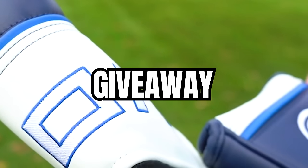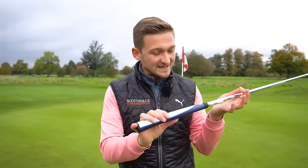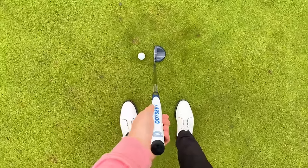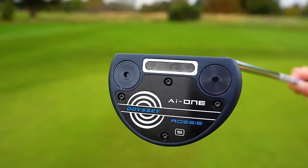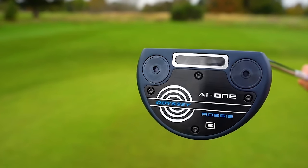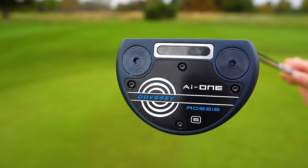To be in with a chance of winning my 300,000 subscriber giveaway — an Odyssey AI putter — it's easy: subscribe to the channel, turn on the bell, and comment 'putter please' below. For five extra entries, share this on any form of social media. Watch out for scammers — all the information and the closing date are in the description below. I will never contact you asking for card details. Good luck everyone — it's a cracker of a putter.